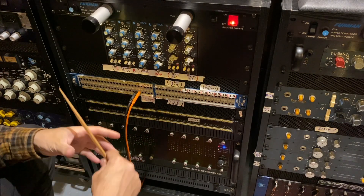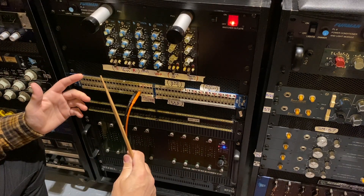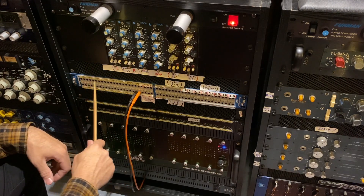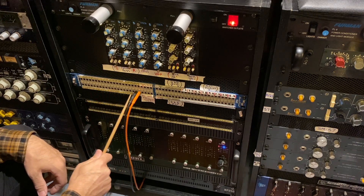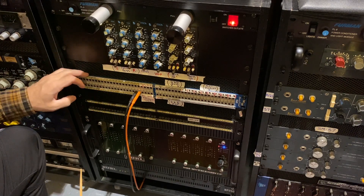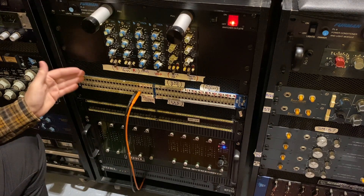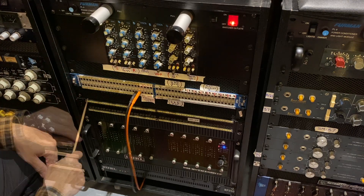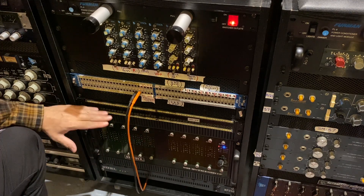Here are my patch bays. The way I have them set up is all my preamps are normalized to Pro Tools input. Here are all my preamps on this top row, and this bottom row are all my AD Burl inputs into Pro Tools. Without patching anything, they're normalized to automatically go into Pro Tools, because I record more to digital than I do to tape. Additionally, Pro Tools outputs are normalized to my console's inputs, so I don't have to patch anything in — it just automatically shows up on my board.